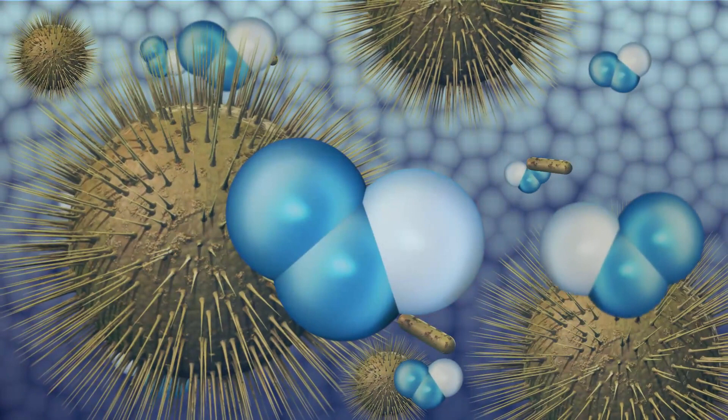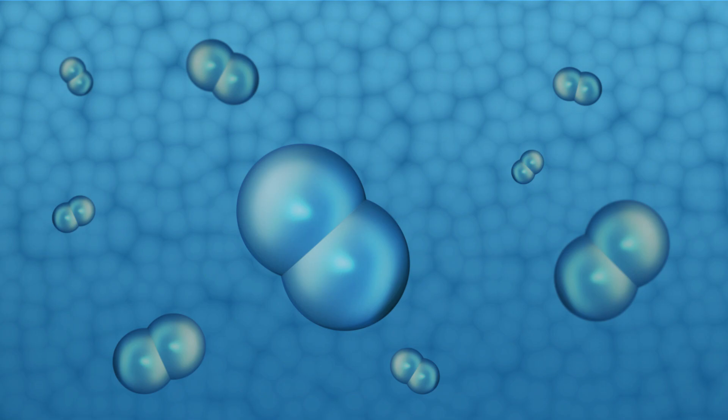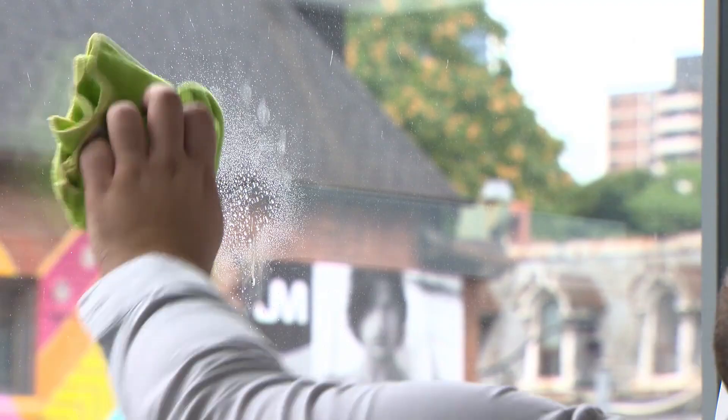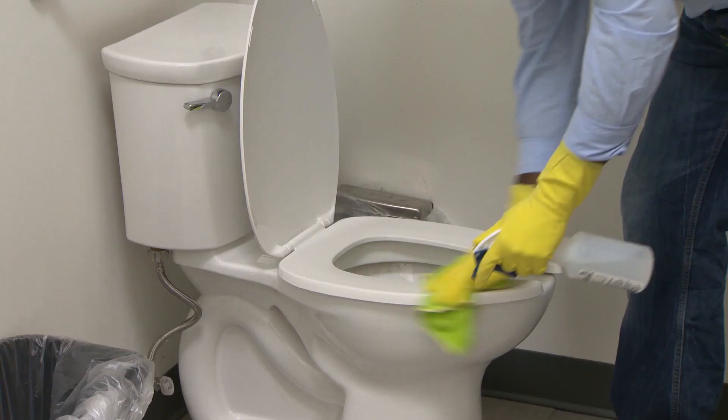Make sure to start with a fresh bottle every shift, as the solution safely returns back to water and oxygen, so you aren't putting any chemicals down the drain or into our rivers and lakes. Aqueous ozone can clean every surface you can imagine — floors via mop or auto-scrubber, windows and other glass, counters, sinks and toilets.